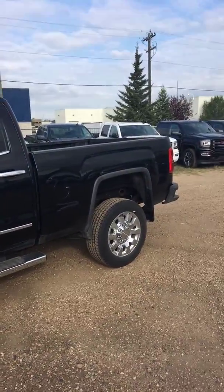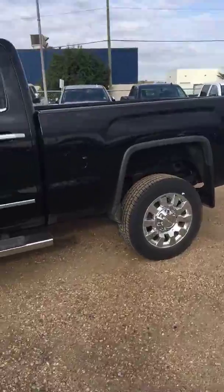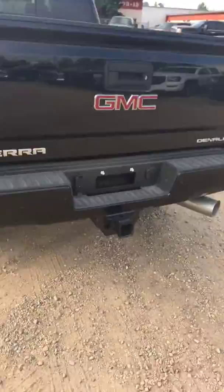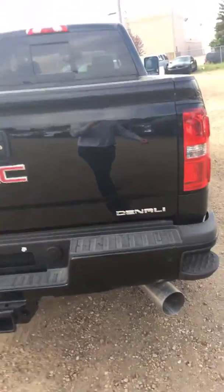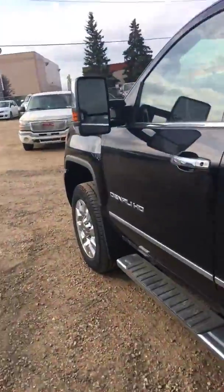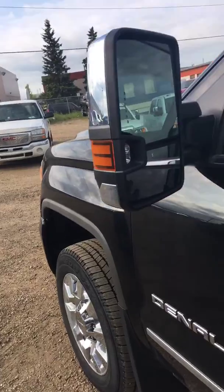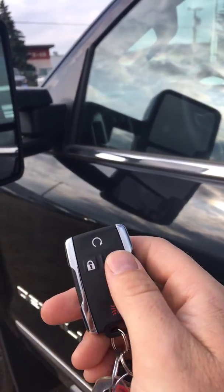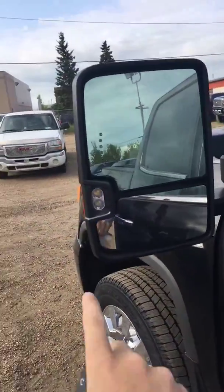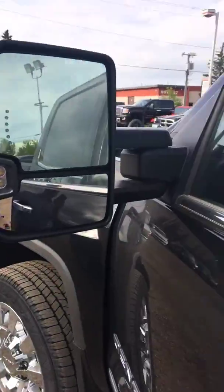Big crew cab, you've got running boards, still the same thing. You've got a hitch receiver, it says Denali in the box, and you've got a locking tailgate. You also have remote start from your key fob. These are awesome lights for backing up at night — they just shine really bright.